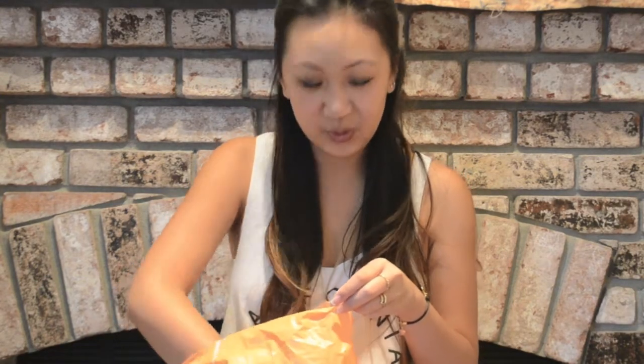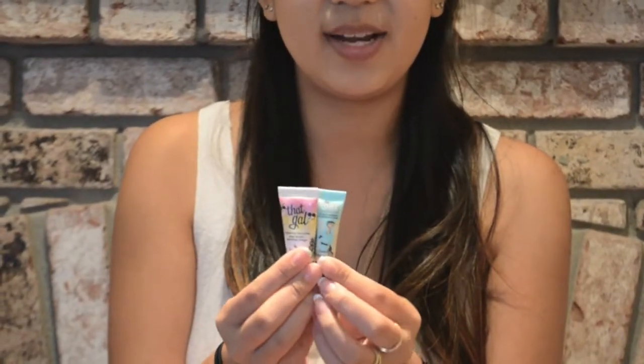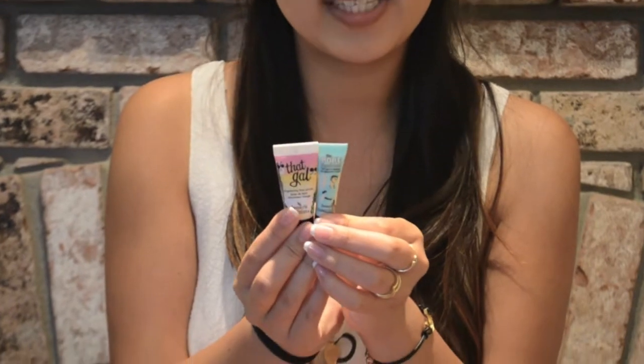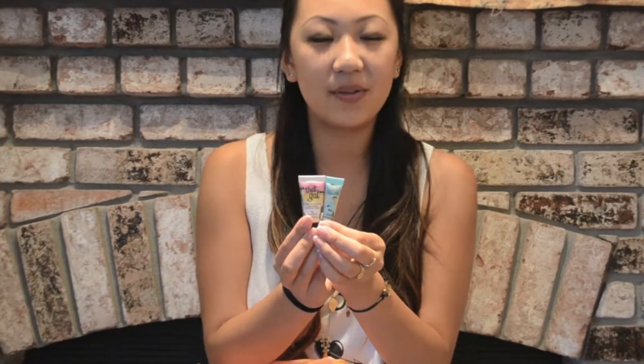The next two things are from Ulta — you can also get them from Sephora or anywhere that carries Benefit products. These are two tiny little primers that they actually sell together for about 10 to 12 bucks at Ulta. This bigger one is the That Gal Brightening Face Primer. You basically just dot this all over your face before your foundation, and it helps it stay on all day while brightening up your face and giving you a really nice glow.